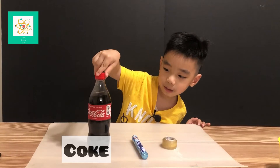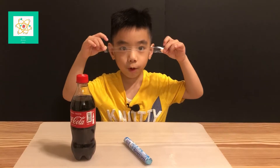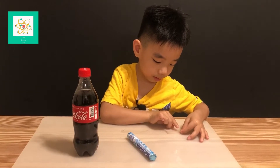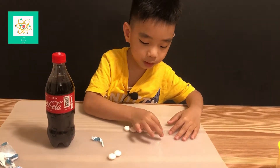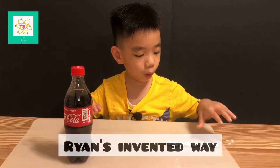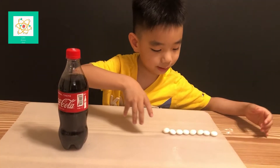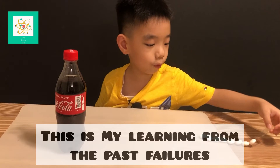All you need is some Coca-Cola, mentos, and tape. Before we start, we get tape and stick the mentos onto it. The reason I use tape to put them all in at the same time is because one by one the bubbles will quickly go out and you won't have time to put all of them in. So I make them all into a chain before I dump them in.